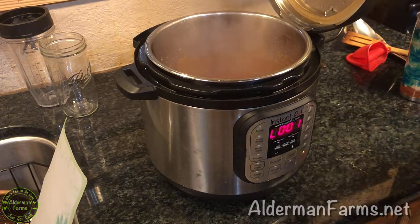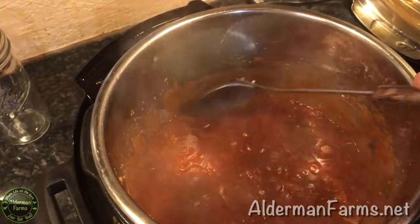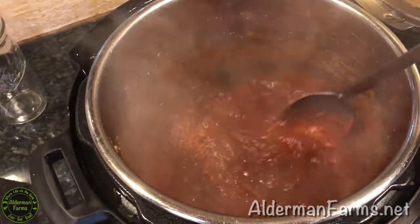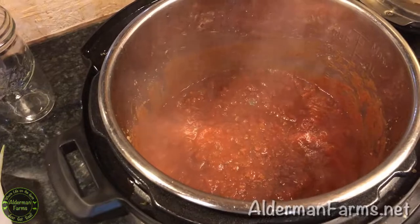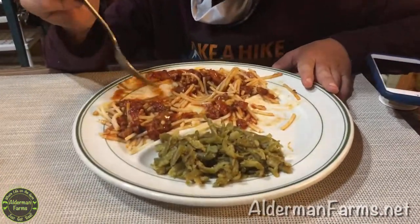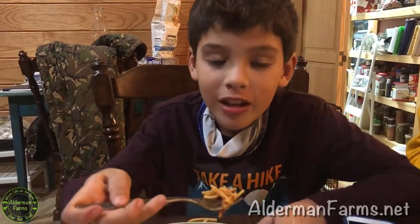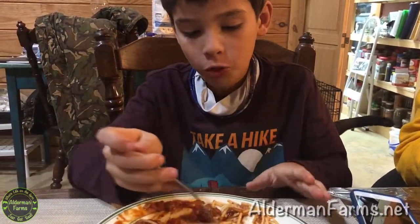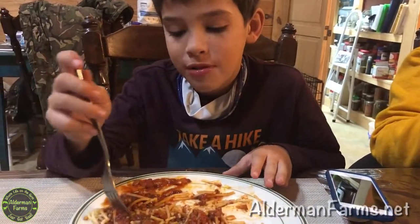We have spaghetti that tastes like it has been cooked for a long time. Why I love doing it in the Instant Pot is because by doing the high pressure, it tastes like it's been cooked all day long, and it is delicious. Here is the final product. How is it, Tomas? Good smell. That's one of Tomas' favorite meals, that's why I made it. Cryan says it was her favorite first — oh, it was my favorite before you were born.